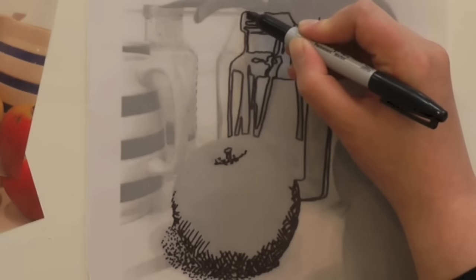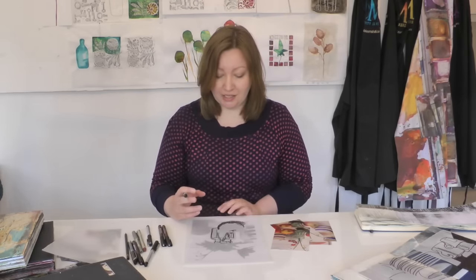You can decide as you're working how much you want to trace. It's great if you've got photographs you really want to use but there's something in them you don't like — say you like the apples in the foreground but wish the bottle wasn't there. Well, with tracing you can just edit it out. Simply don't trace it. Anything you don't like, just eliminate it from the tracing and it will no longer be there — great for editing and selecting.